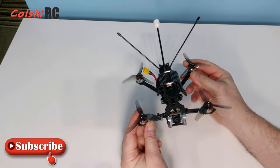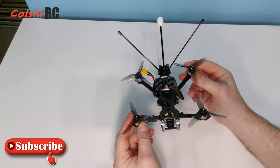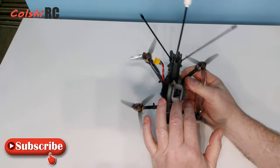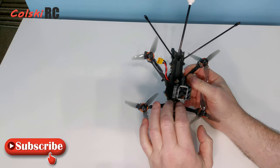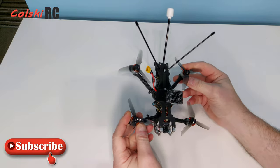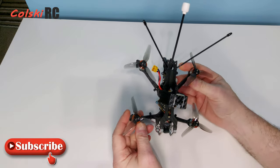Flight time depends on the battery you use. It's designed to give you around 10 minutes on an 850 battery, which is decent. You can also run it on one of the many other batteries available — the Lion ones give you around 20 minutes flight time.